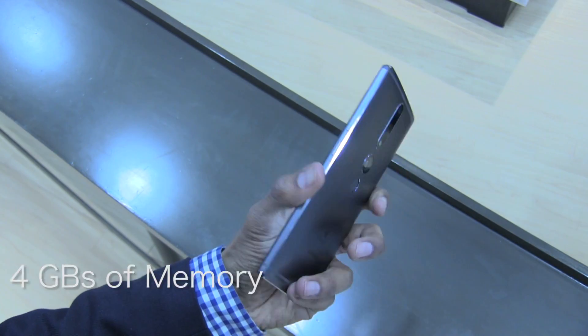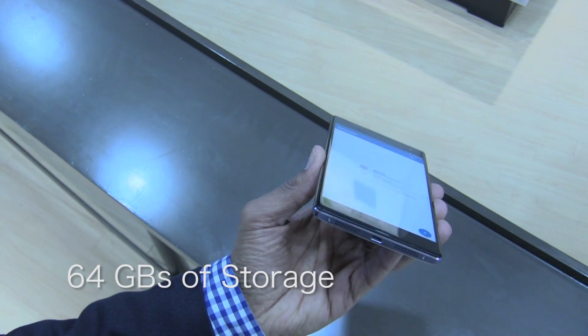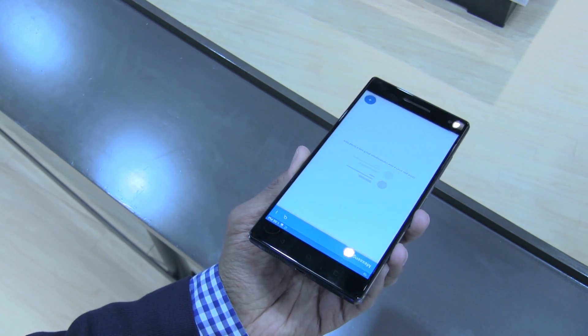Memory capacity is 4 gigs of RAM, and the storage size is 64 gigs. You can expand it up to 128 gigs of storage using a micro SD card.